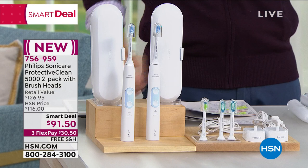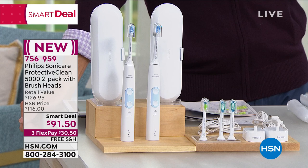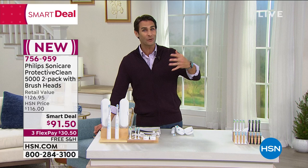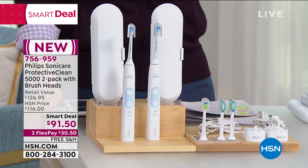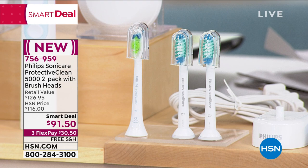Today — this smart deal — now is your opportunity. If you've thought about changing from a manual toothbrush to a Philips Sonicare, this is your chance. For you and your partner, you're getting everything you see here — two of everything plus three premium brush heads. That's fantastic: one for your gums, one for clean, and that Diamond head. All of that for $91.50. That price will not last — three flexible payments of $30.50 and we will ship this out to you.